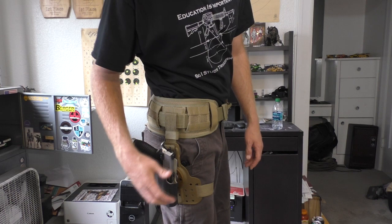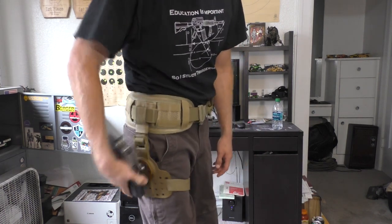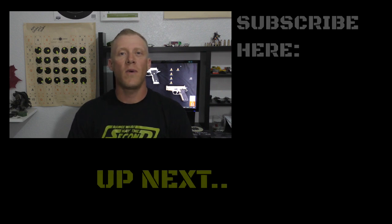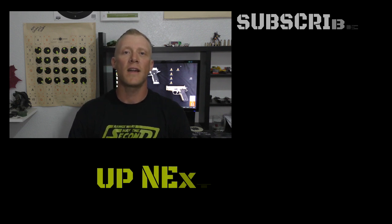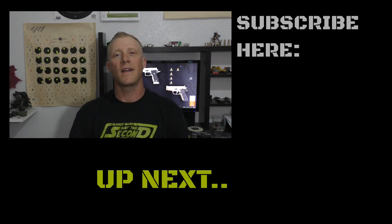Thanks for joining me today. I hope this answered some questions or gave you a new idea, because I really love this holster system. Thanks for watching — if you have any questions or comments, please put them below. If you haven't already, please subscribe. And remember, if you're looking for a new pet or animal, please adopt — there are thousands of animals looking for a new home. Have a good night everybody.